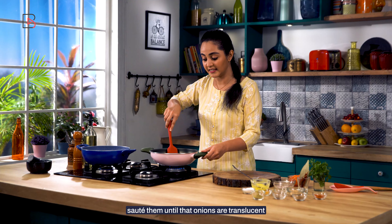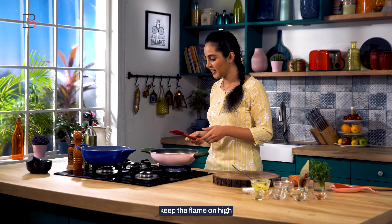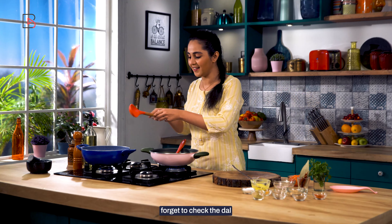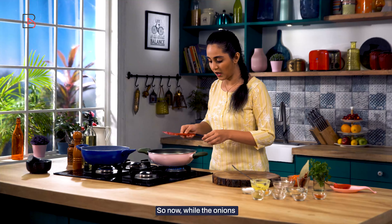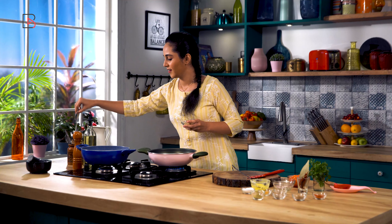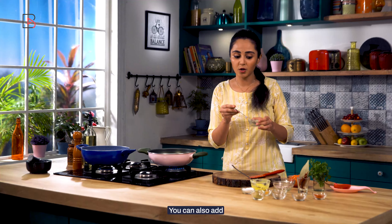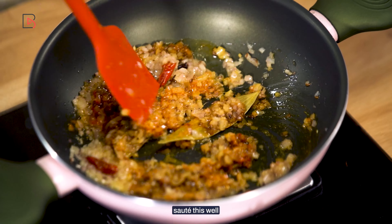And now I'll add onions. Sauté them until the onions are translucent. Keep the flame on high. Meanwhile don't forget to check the dal. Now while the onions are still cooking, we will add ginger garlic paste. You can also add chopped ginger garlic if you like. Sauté this well.